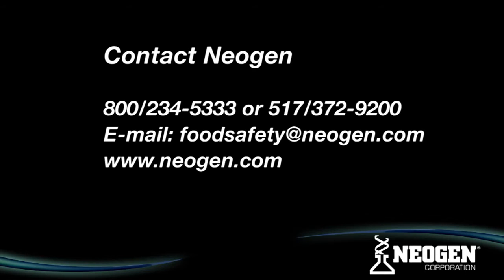For customer assistance and technical services, contact us 24 hours a day at 800-234-5333. Thank you.